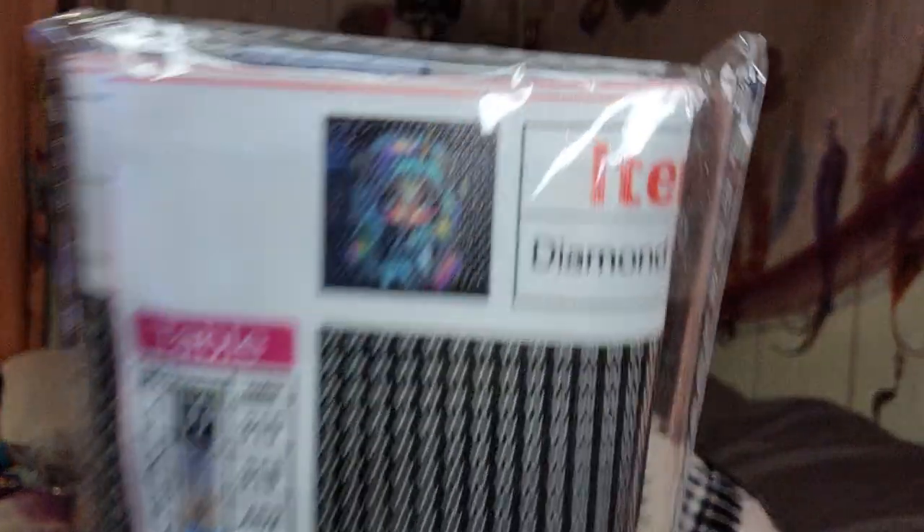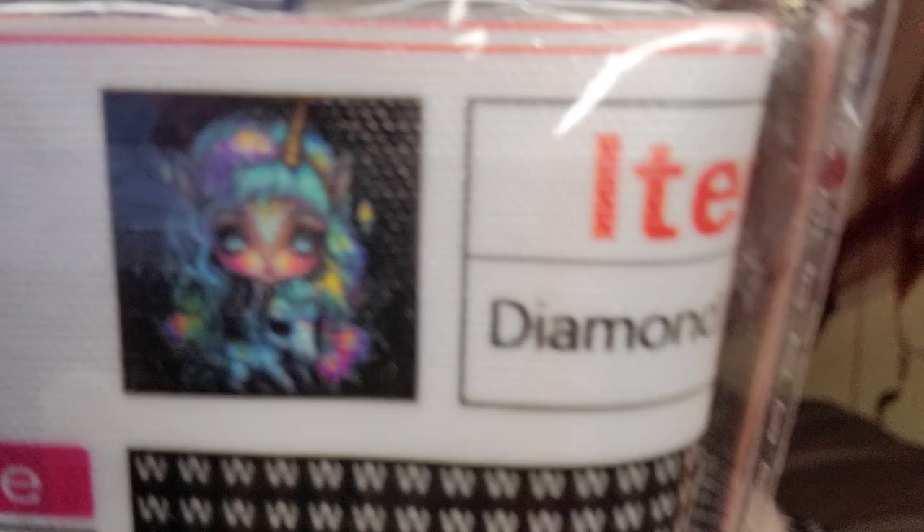I've been getting into diamond art — Jack wanted me to order her one so we can do them together. The last time we tried, all of the little tiny diamonds got spilled behind my kitchen table. Okay, she's a little older now, I'm a little older and a little wiser, so I got her this one — it was $2.48. It comes with everything you need. The print is a cute little unicorn girl with blue hair.